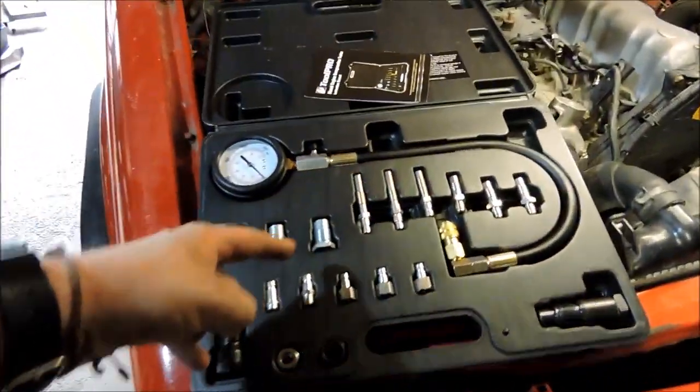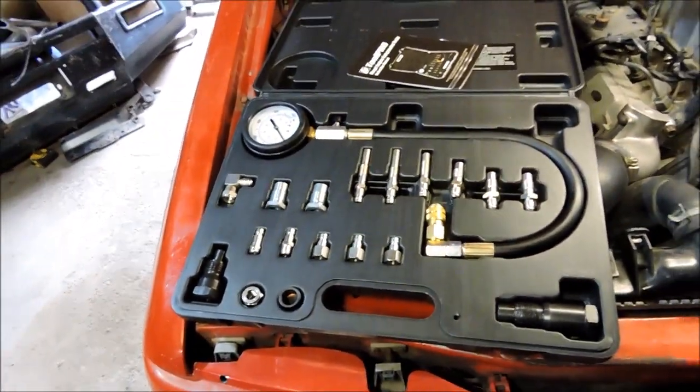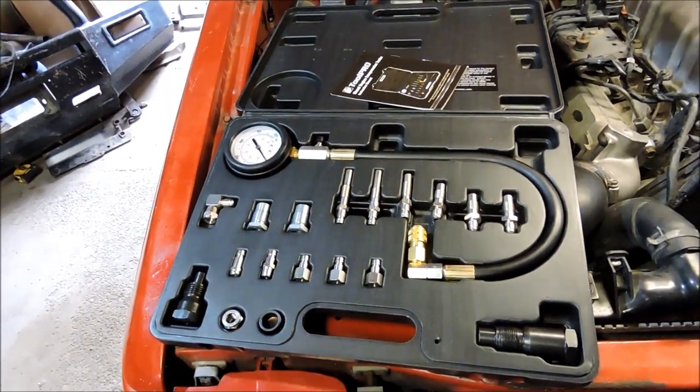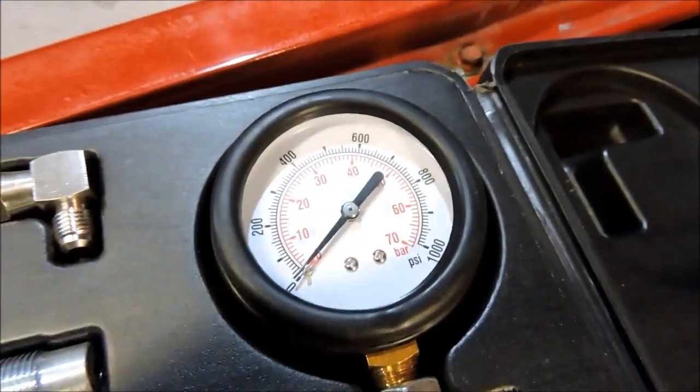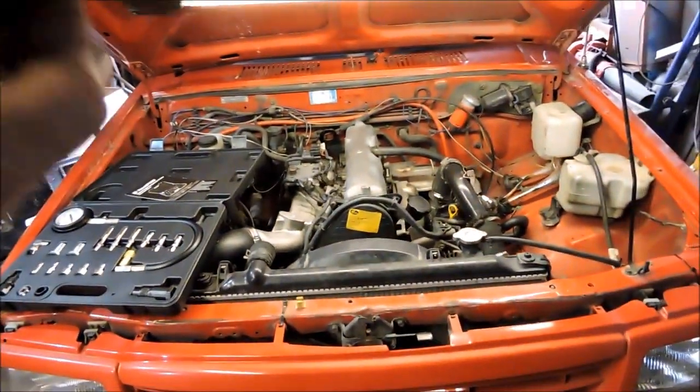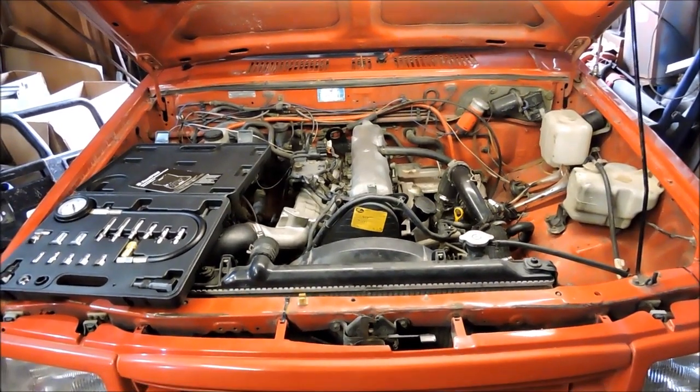This diesel compression tester was a hundred bucks, pretty cheap from Super Cheap Auto. It goes up to 1000 PSI. I'm not actually sure what the compression should read for all four cylinders on a WL engine.